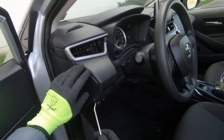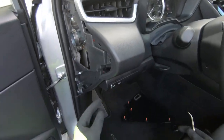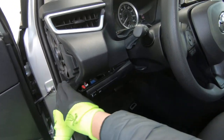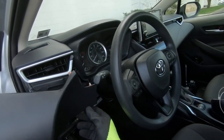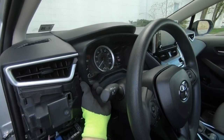Step number one: remove the cover on your side — remove that cover first, just like that. Now we need to remove the cover on the bottom — just gently pull it towards you, just like that, open it slightly. Now we're gonna remove this cover, just like that.